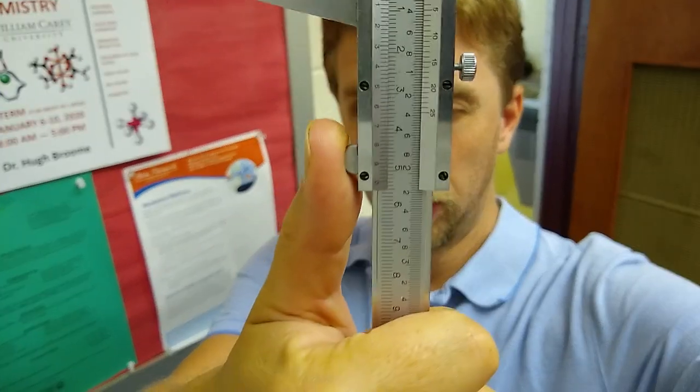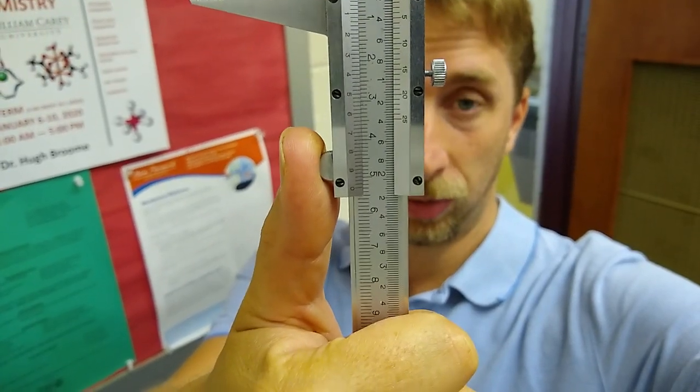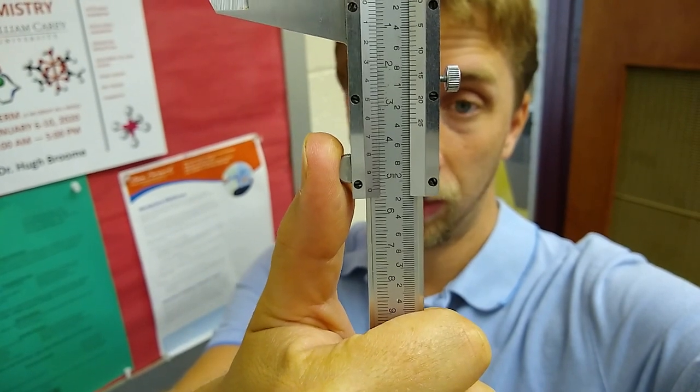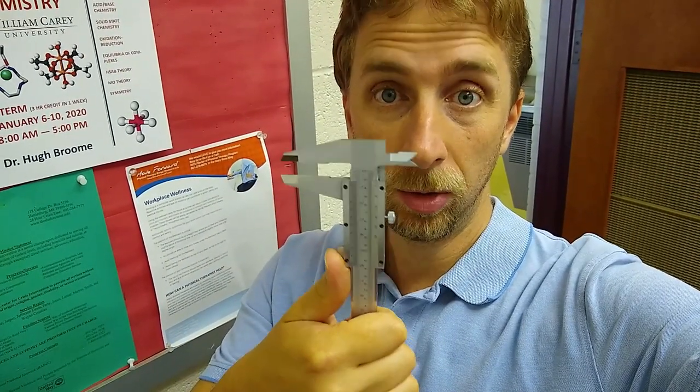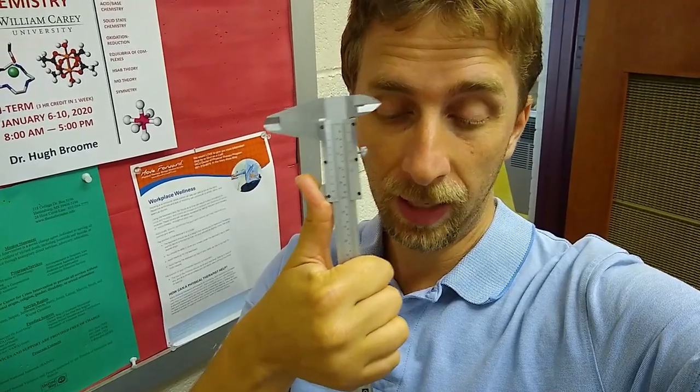Today's lab is going to be a very simple demonstration of the use of the caliper. They were common in the past, known as vernier calipers, and I have one here — one of the original types that has this analog scale that is quite interesting to try to read. Once you get used to it it's not too bad, but it's a whole other deal having to explain how to read one of these things and use them properly. So that's the old-fashioned vernier caliper.